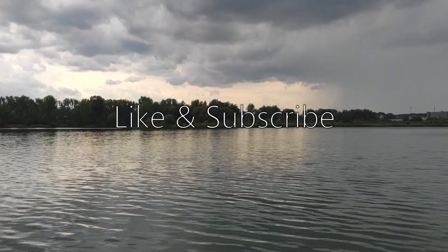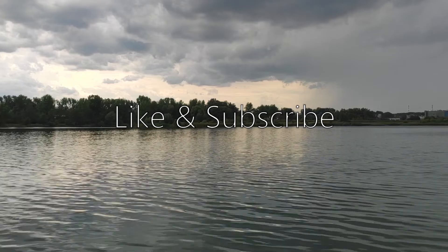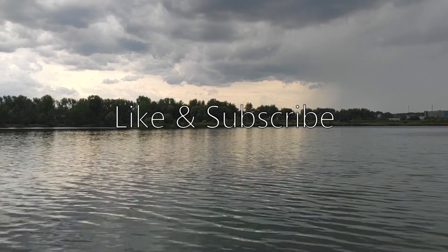And so guys, that's all for now. Click like and subscribe to the channel if this video was useful for you. I will see you in the next one. Cheers!